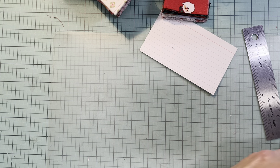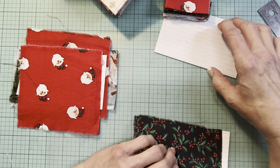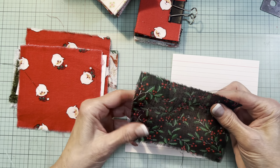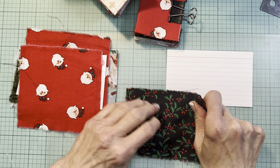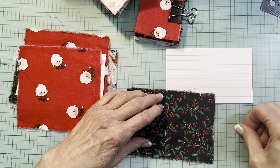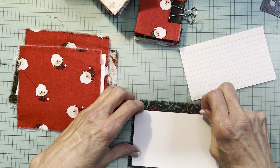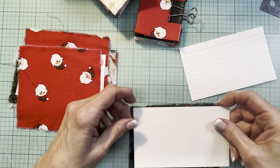I also have a bunch more ready to go, because of that whole mass-making mindset. Once you have your supplies assembled and maybe a bit of a mess started, you might as well just keep going. This one keeps going out of square - I'll probably just trim it and have no pocket.